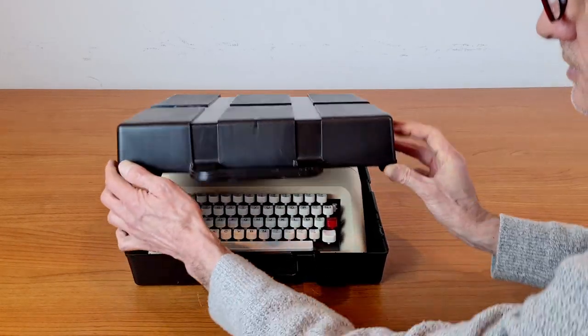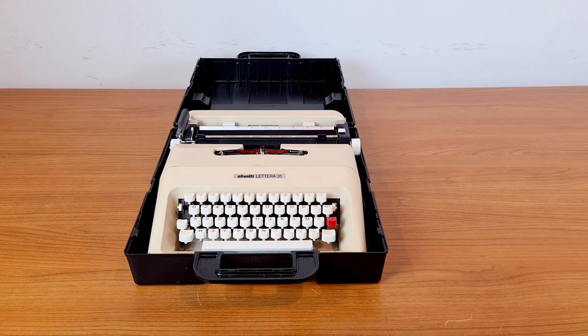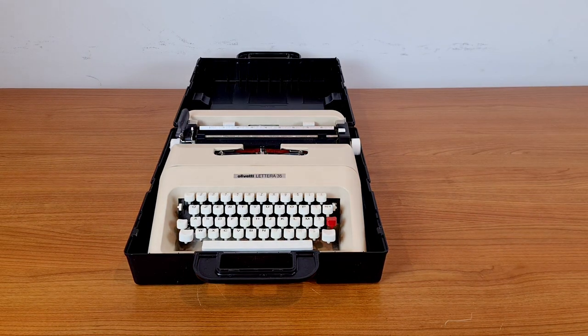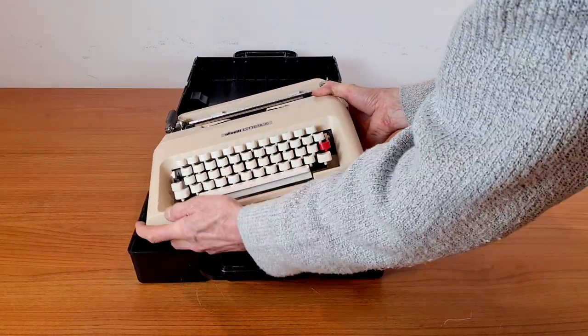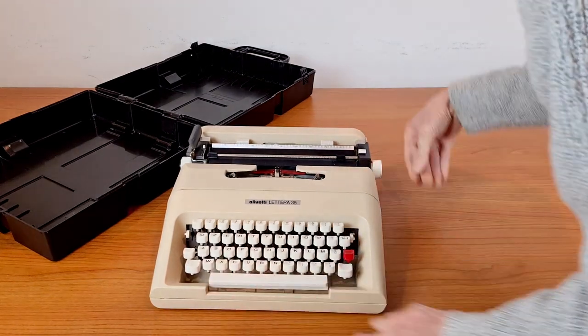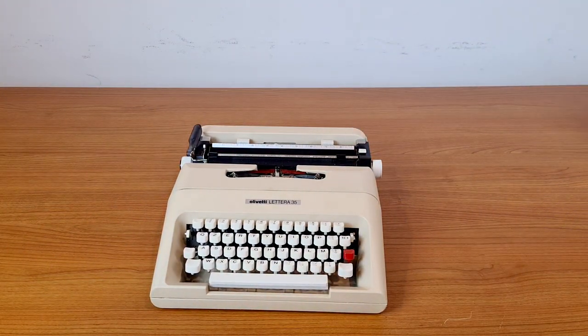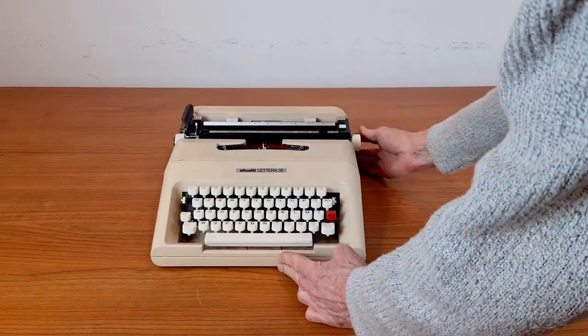This typewriter comes in a very big and robust plastic container. You can also take it with you on the plane. The casing of the typewriter is in metal. It's very heavy. It's in very good working condition.